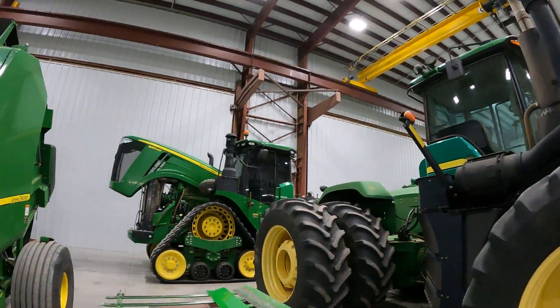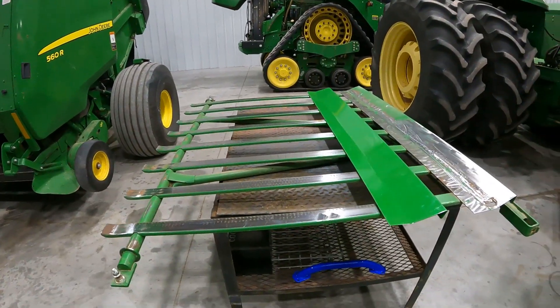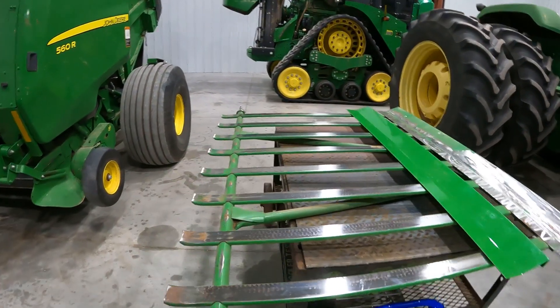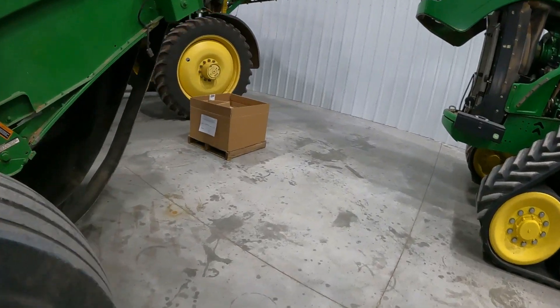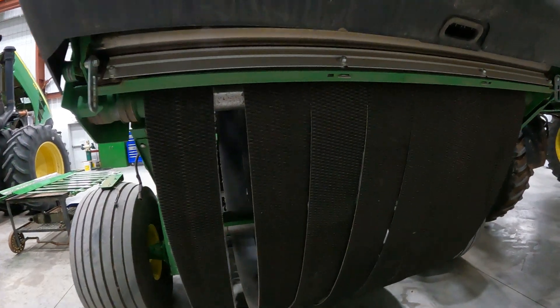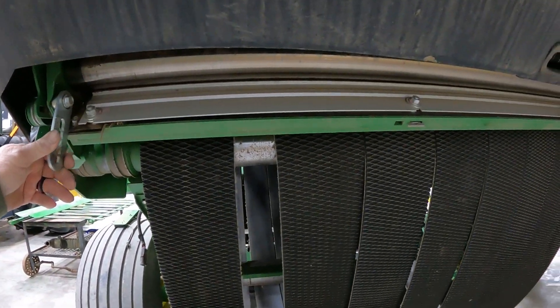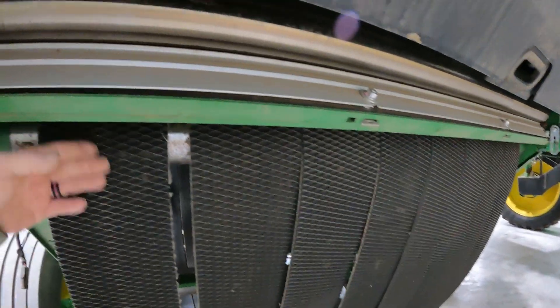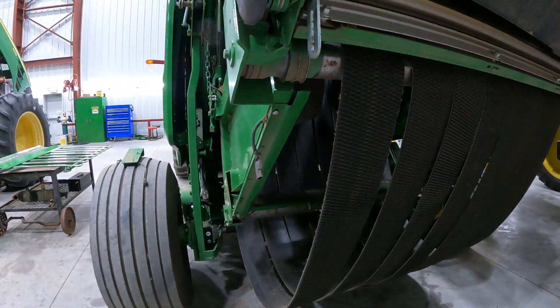Hey guys, Larry the Tractor Guy. Check this out — we're working in the shop today on a 560R round baler. I've got what they call the lower support, which I like to refer to as the net pan, removed out of this 560R baler. The net pan basically runs rear to forward of the lower tailgate and helps direct net into the baler and guide that net up and into the bale.